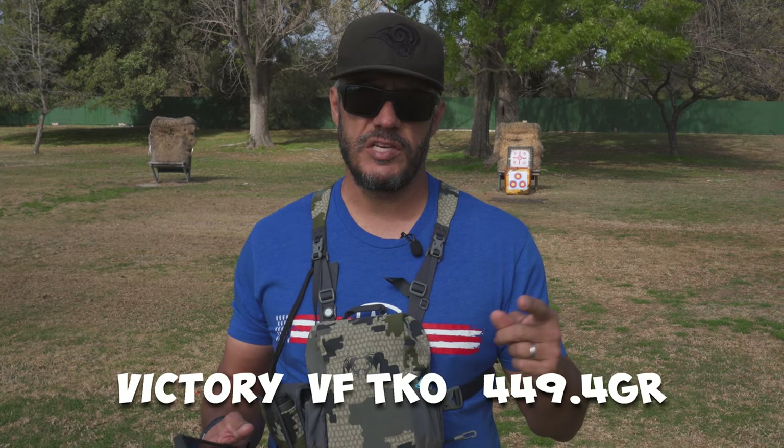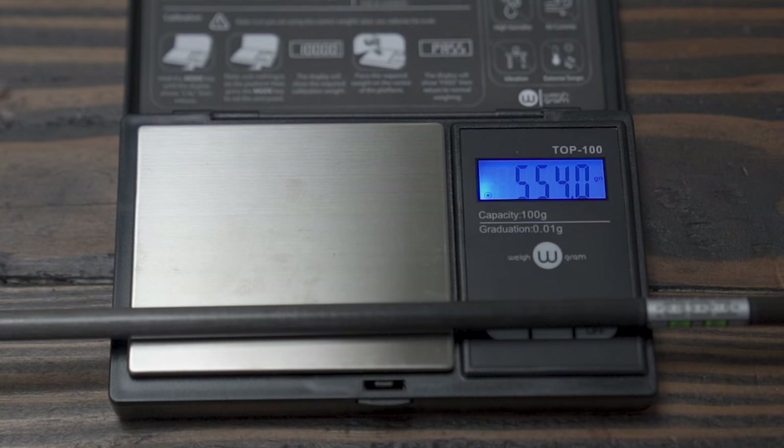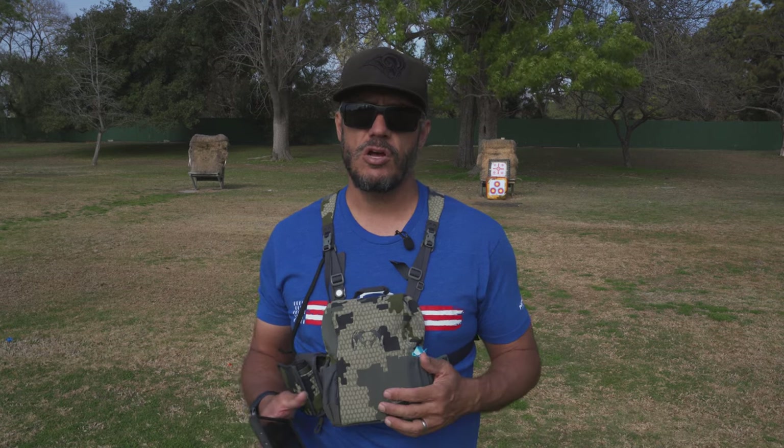I've got my sight all set up for that particular arrow and that arrow weighs about 450 grains — I'll put the exact measurements on screen. Now what I'm going to be shooting today with the Easton Axis arrows are much heavier. Plus it also has a 50-grain brass insert inside of it. These arrows, depending on the vane configuration, will weigh anywhere from 540 grains all the way up to 565 grains per arrow. So it's a big jump in weight. I did a video on building these arrows — the Easton Axis arrows from Nock On — you can click that link.